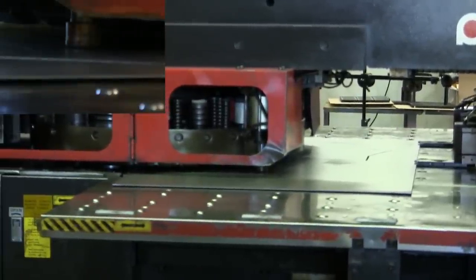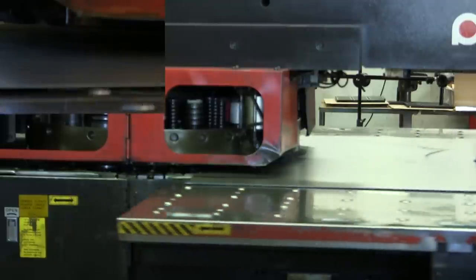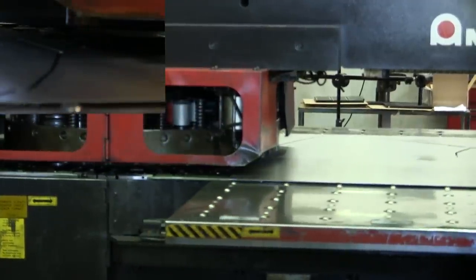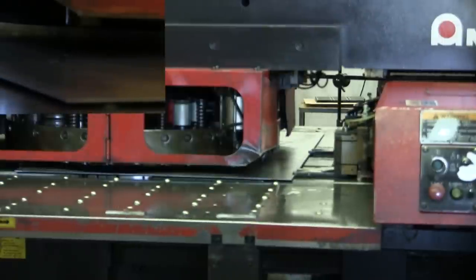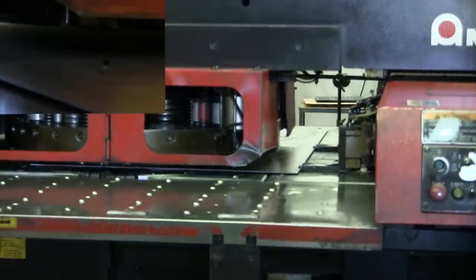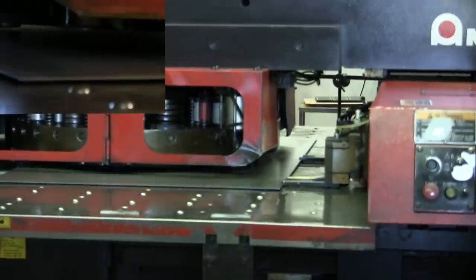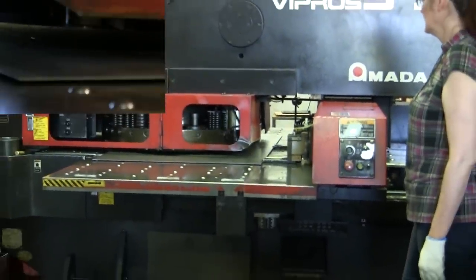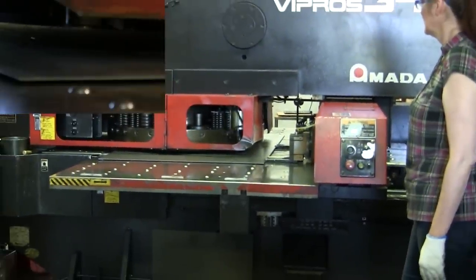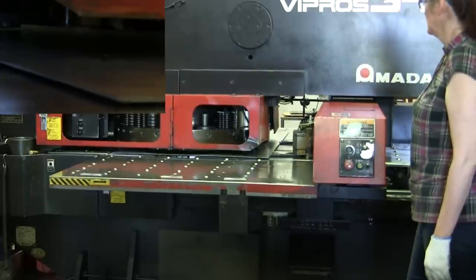At the beginning there, it auto-repositioned the clamps — it just did that again. It holds the part down and repositions the clamps. There's a hydraulic clamp over here on this corner. The machine has different speeds depending on the thickness of the material and the complexity of the part. It's on its fastest mode right now.